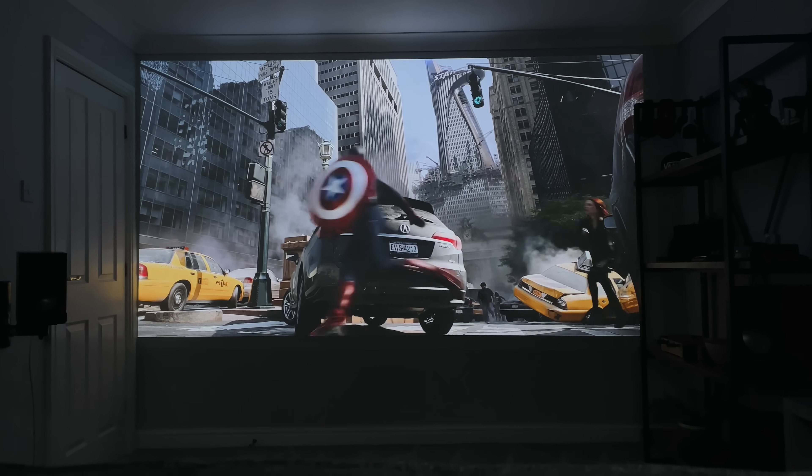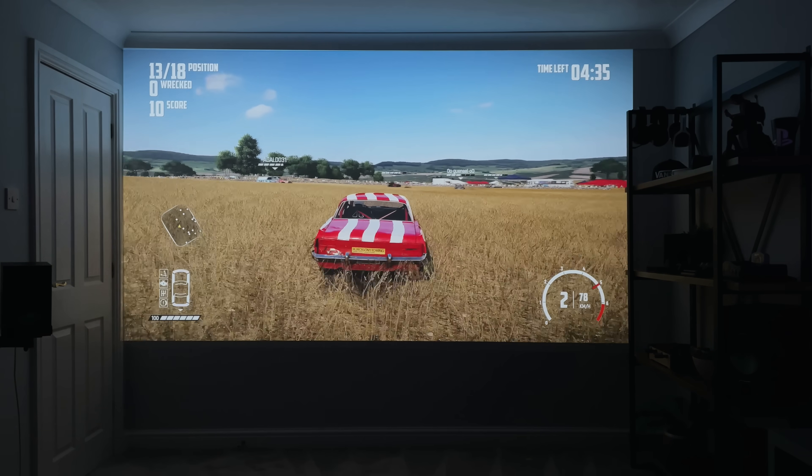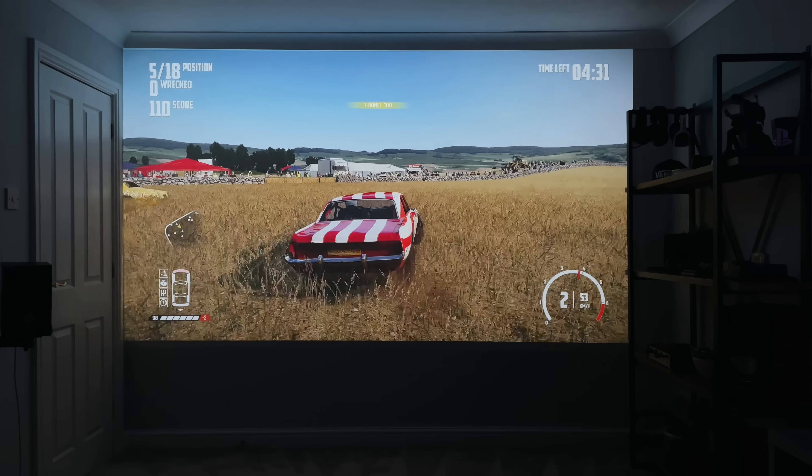So I'm going to do a quick unboxing, then show you just how good this is for movies and streaming, and even some gaming. Then I'll run through the specs and demo the speakers, and there are timestamps in the description if you wish to skip ahead.